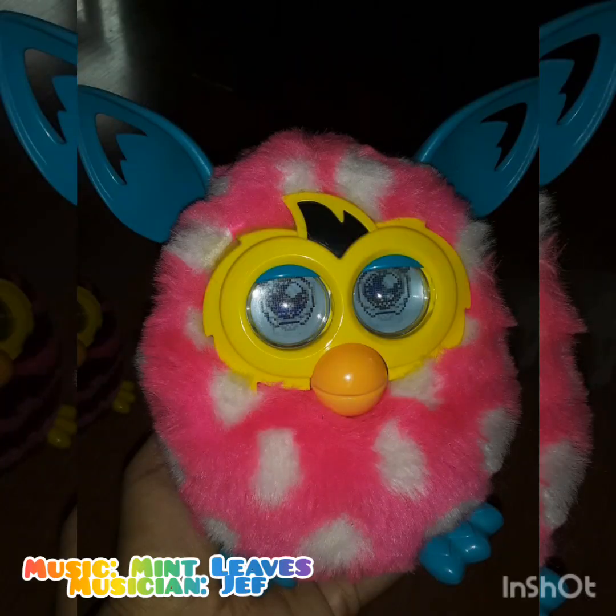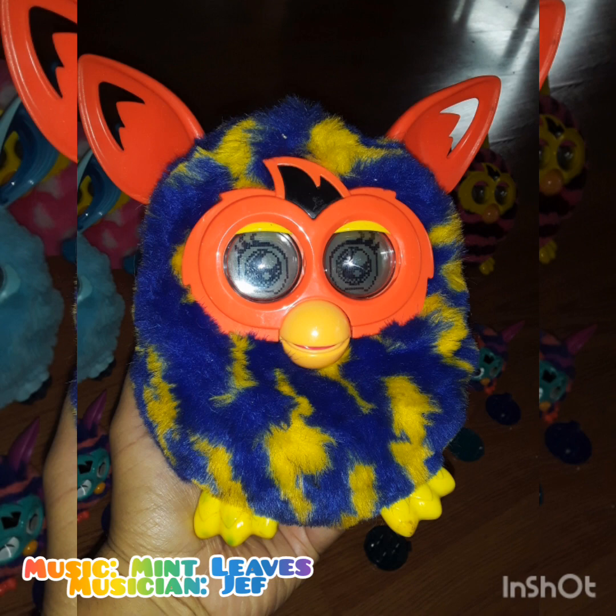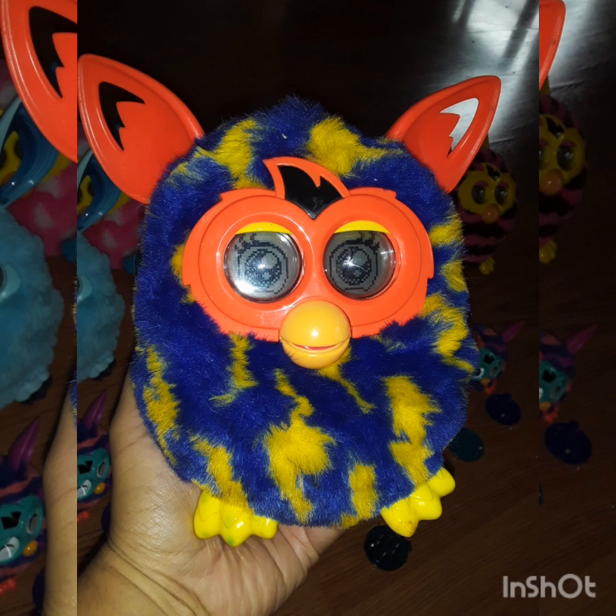I'm pretty happy with this purchase — $24 well spent. Honestly, this little blue one just does it for me. All right everybody, thank you for watching. Please don't forget to like and subscribe, and I'll see you next time. Bye!